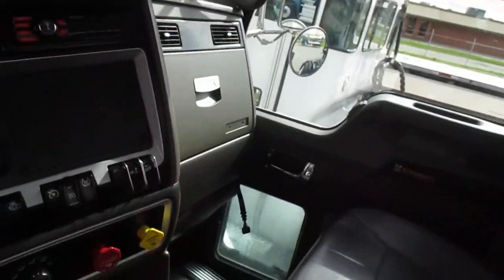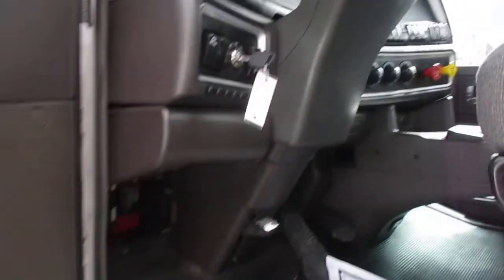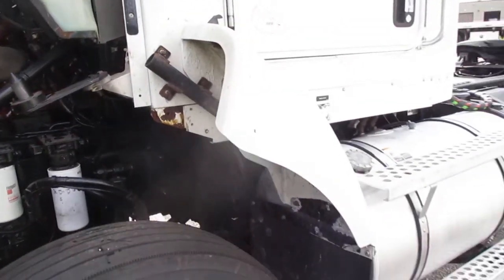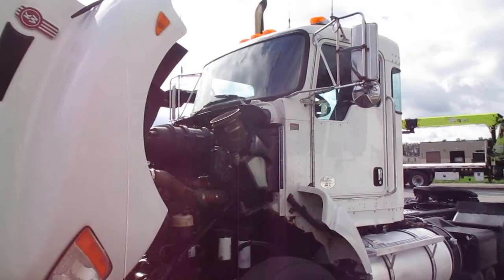No warning lights on. It's in good shape and ready to go. I hope the video helps a little bit to get a bird's-eye view of the truck. That's our 2012 Kenworth T440.